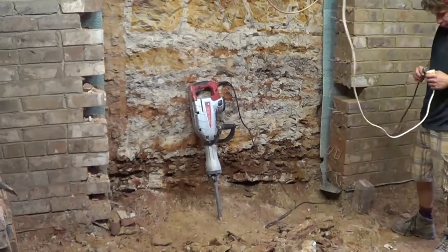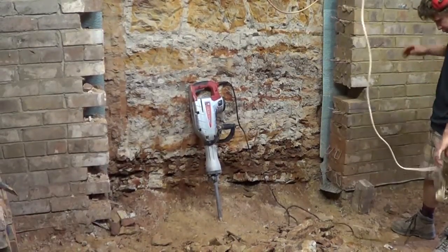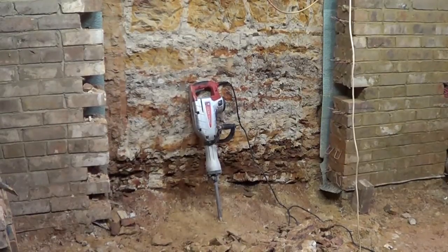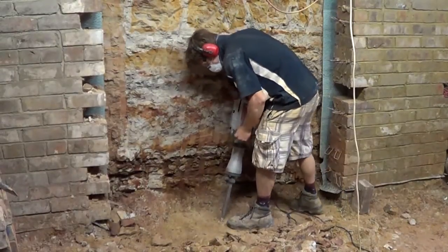We've got Kev here going to give us a demonstration. Make sure you've got your safety gear — he's got his earmuffs, some glasses, and that's probably about all you really need. Maybe a dust mask if you're getting into some of the rock. He's got his safety gear on and he's ready to go. Let's see how this bad boy goes on some rock.